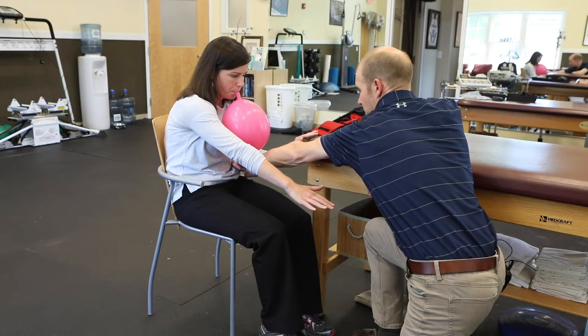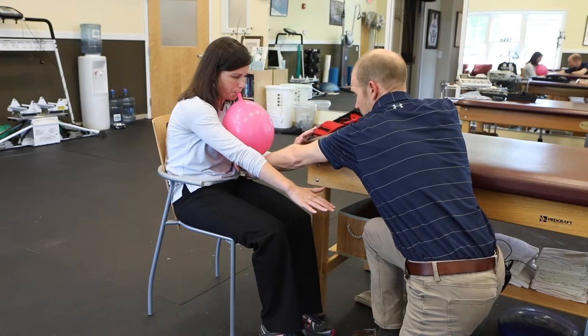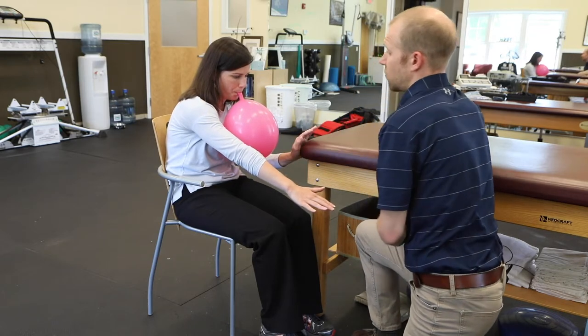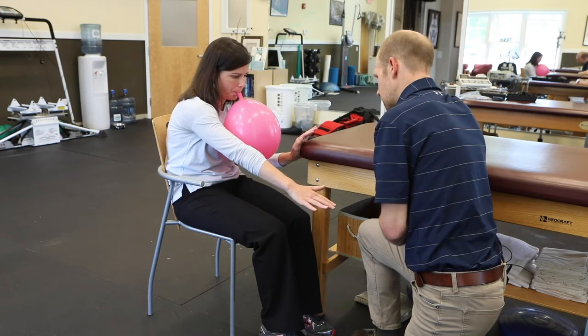Don't move the ribs when you breathe in. Blow up the balloon. You can breathe in anywhere but where my fingers are. Only breathe in as much as you can without letting these ribs go — so maybe just a partial breath at first. Make sure the left half of your pelvis stays elevated up towards your left abdominals.